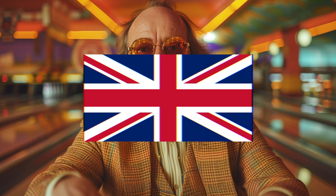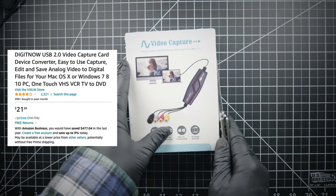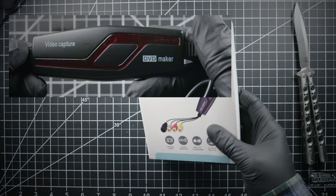What's up my peeps? I am reasonably British. This is a brief gander at the DigitNow USB 2.0 Video Capture Card Device Converter, also known as the BR-117 Video Capture Card, also known as Video Capture, DVD Maker?